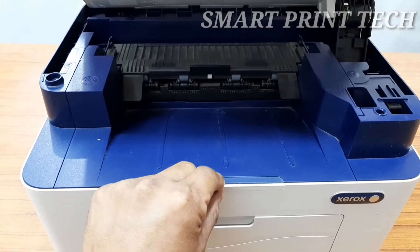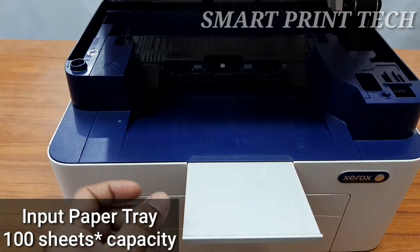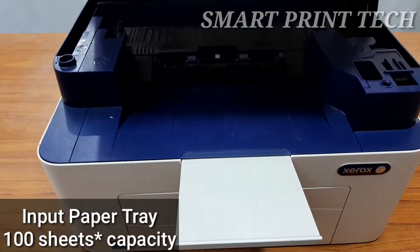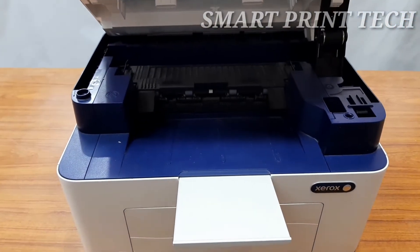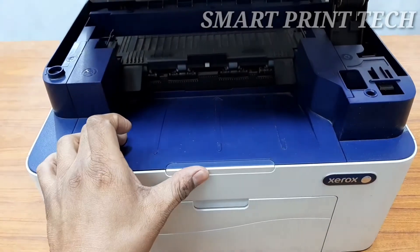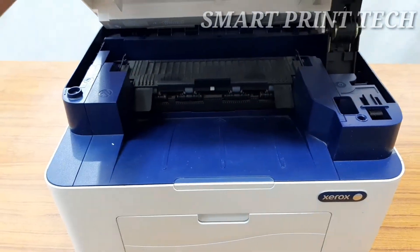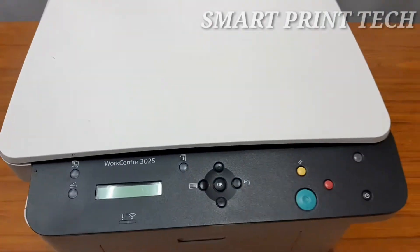This is the output paper tray of this printer, which has a maximum capacity of 100 sheets. We just need to open and extend this tray to hold the paper after printing. The type of paper and the amount of ink used affect the output tray capacity, and the company recommends emptying the output tray frequently.